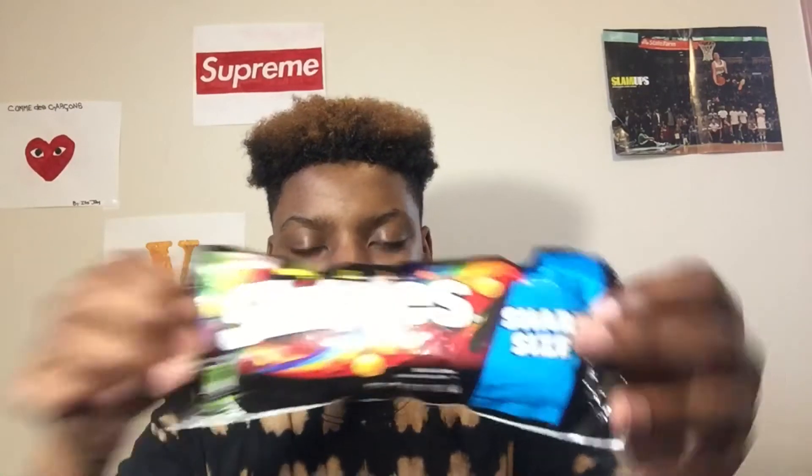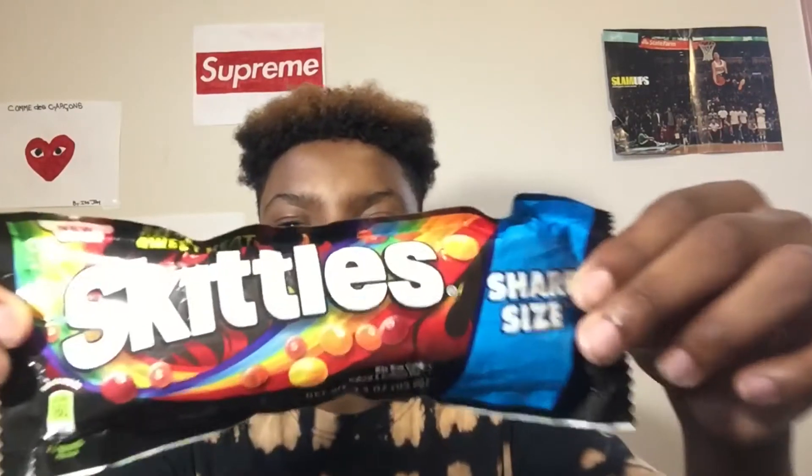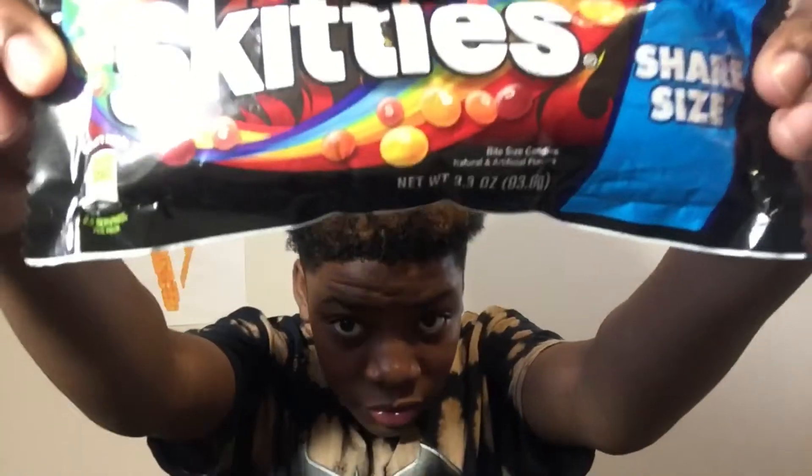Sweet Heat Skittles — says it right there, Sweet Heat. Basically, here's the front of the package. It's got like the rainbow and some nice detailing with a little fire, as you can tell. If you can't see it, pause the video so you can see it better.